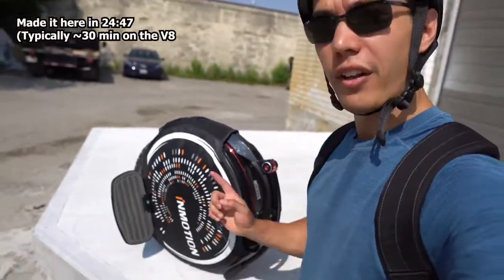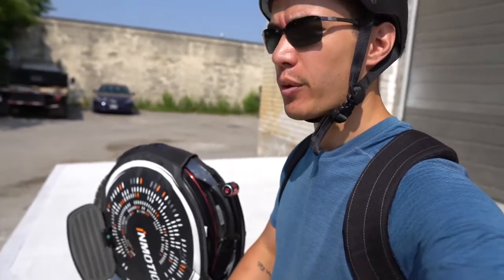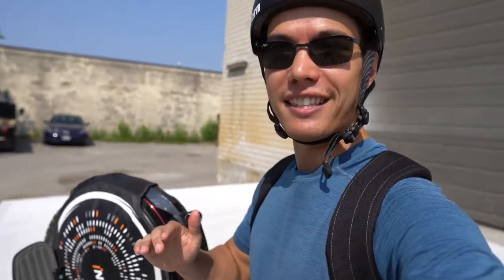Okay, so here are my final thoughts on the InMotion V10F. It is a beast. Definitely a great upgrade option if you're coming from the V8. I heard someone on a forum say 80% of people upgrade from the V8 within a year, either to this or something similar. It feels very similar to the V8, so it's very intuitive to ride once you get your hands on one. Personally, I only go 10 kilometers to work and back, so about 20 kilometers a day — the V10 with the lower battery would be the right one for me. But both are fantastic options. Let me know if you've ever tried one of these — I'd love to hear what you guys think about these wheels.